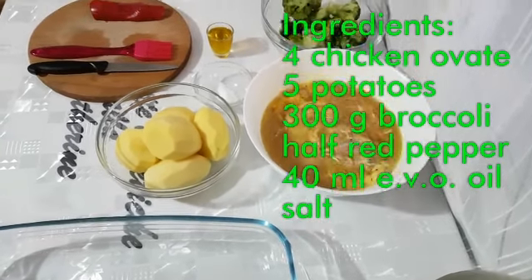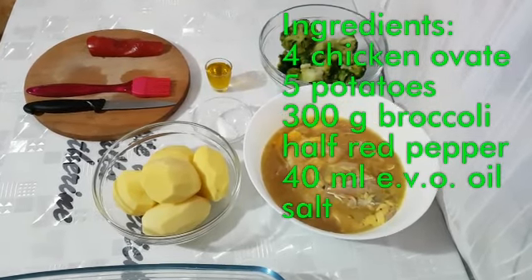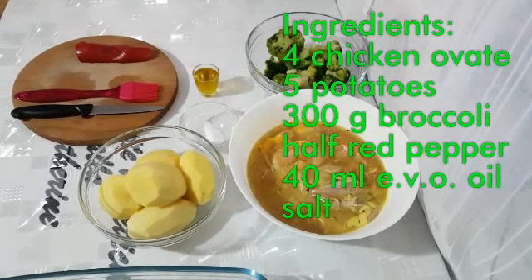Come già sapete, tutti gli ingredienti sono biologici e ben puliti, a parte le cosce di pollo che ho dovuto acquistare, quelli senza OGM — non si trovano facilmente.